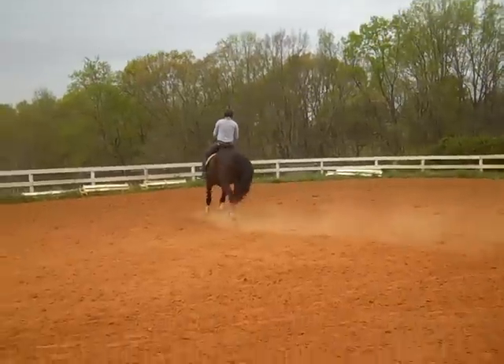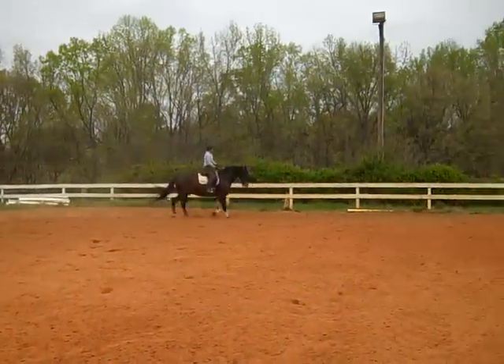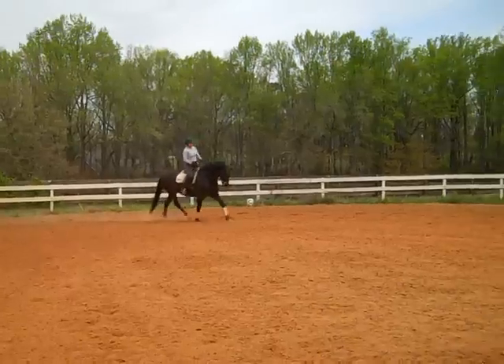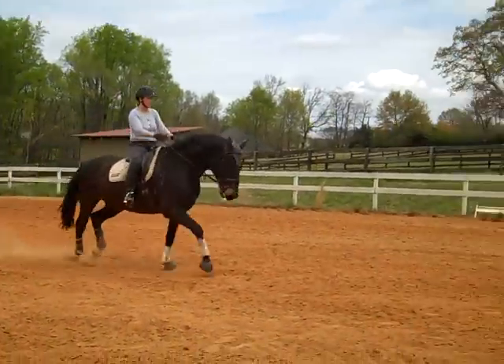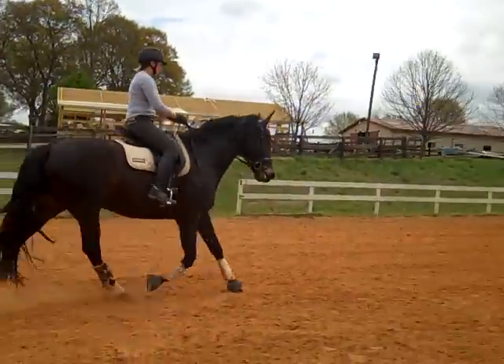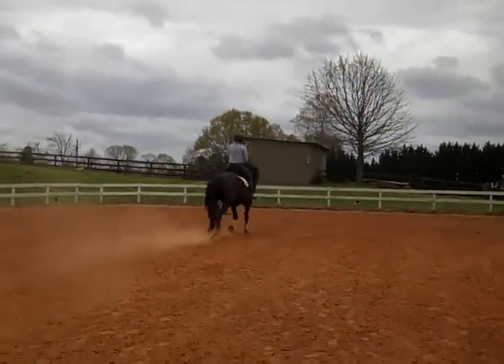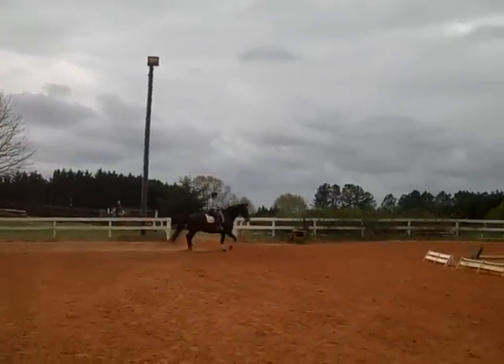He's going to lose it right here going to the right — that's where you've got to get more energy from behind. Think of a medium or a working trot, whatever you need to do. Make him fly a little bit. Work him from that trot. Now keep that trot — he's going to lose it right there. That's where he drops behind your connection.